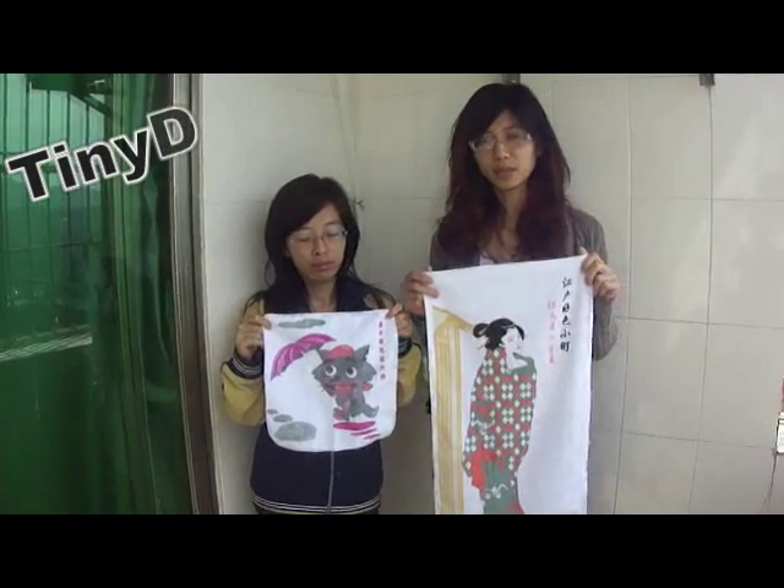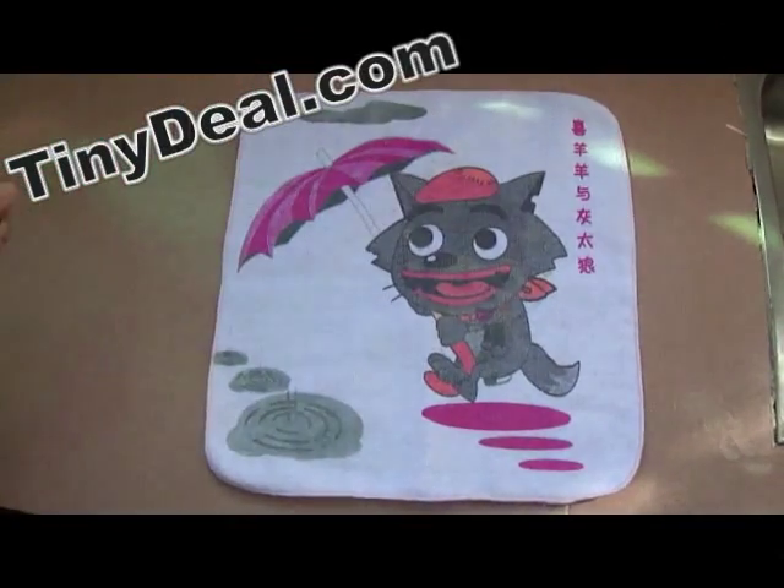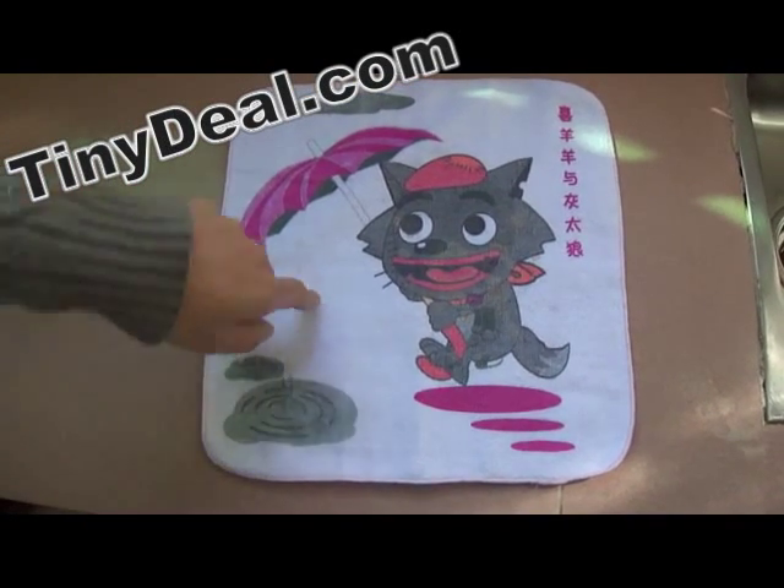This time I will show you a magic towel. Let me show you what is the magic towel. This is glue wolf. How it turns to pleasant gold.